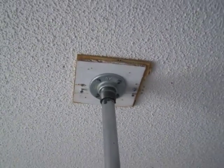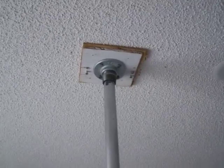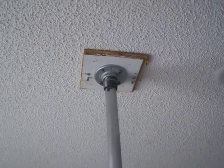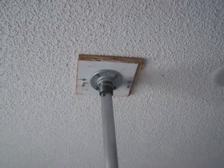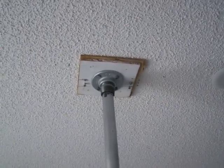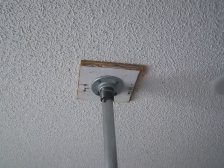You want to measure from ceiling to floor in the exact spot that you want the pole to be, because a lot of rooms don't measure the same exact height in every spot. So make sure you measure accurately.